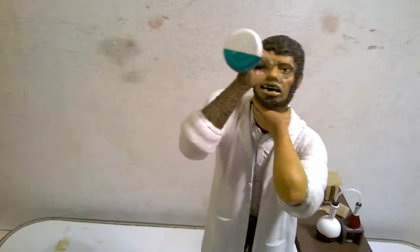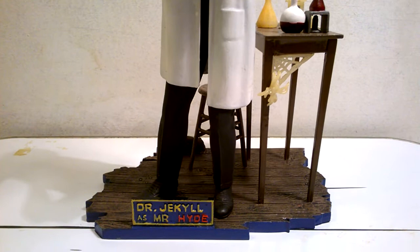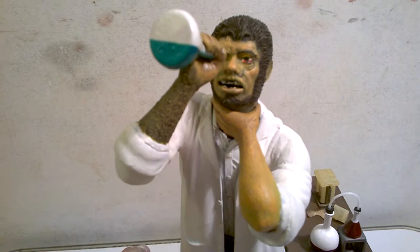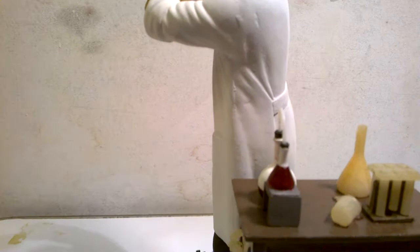Hello and welcome to the final episode of my restoration project of Dr. Jekyll as Mr. Hyde. None of this will make very much sense to you if you haven't seen parts one, two, and three which are on YouTube. It started with a kit that I bought off eBay which was in pretty poor condition — it had been quite badly made and was broken and badly painted, and I bought it more or less as a project to restore.